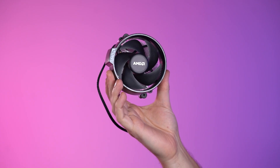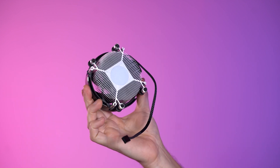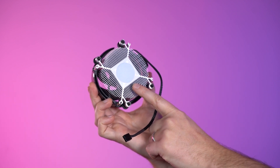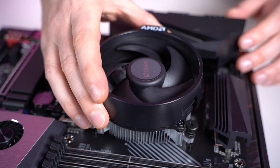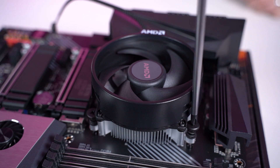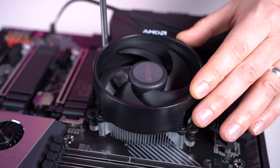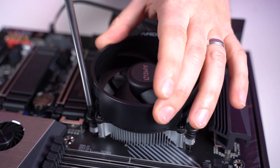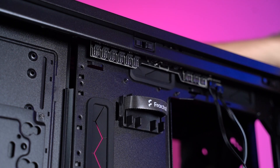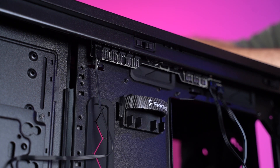Now you'll need to install a cooler for your CPU. Different coolers are installed in different ways, so please refer to the instruction manual for your particular cooler. Some already have thermal paste pre-applied, but some aftermarket coolers come with a tube of thermal paste as opposed to pre-applied thermal pads. When applying thermal paste, make sure you apply no more than a small pea-sized blob to the center of the CPU. Tighten screws in a criss-cross pattern — don't over-tighten. Take the cable from the cooler and plug it into the fan header on the motherboard, which should be located near the top.